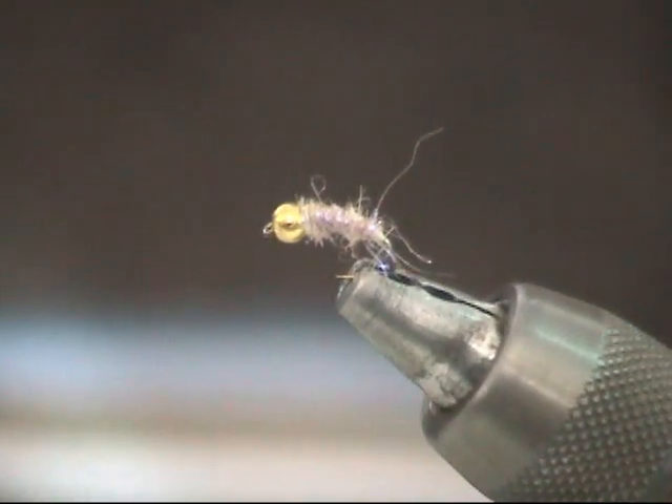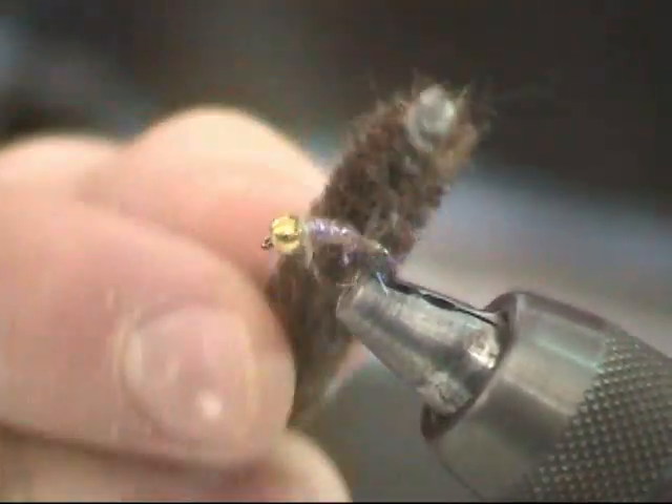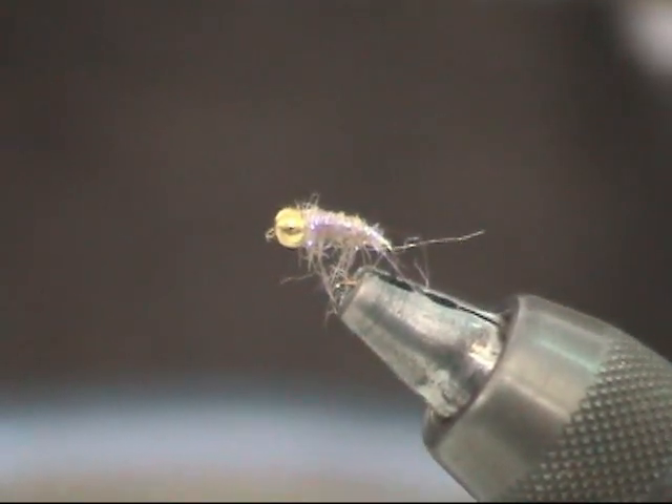This is already a very fishable fly, but if you want, you can just take a dubbing brush, add some legs, and you're done. And that's the Purple Haze.